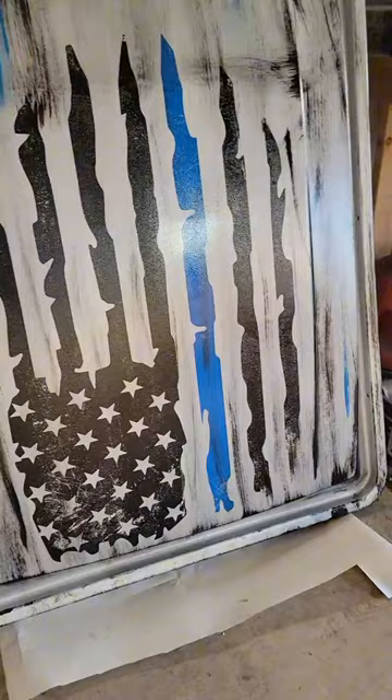That's it — it's a primer, some black, and then add a stencil and then silver brush-on cheap paint, then clear coat. Not bad for cheap.